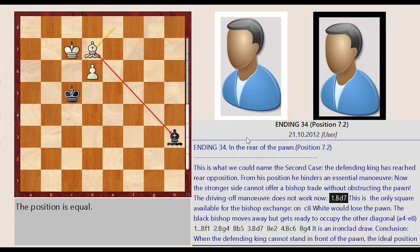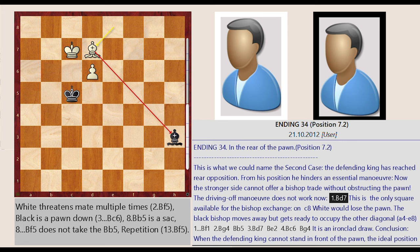Ending 34: In the rear of the pawn, position 7.2. This is what we could name the second case — the defending king has reached rear opposition. From his position he hinders an essential maneuver. Now the stronger side cannot offer a bishop trade without obstructing the pawn. The driving off maneuver does not work now.